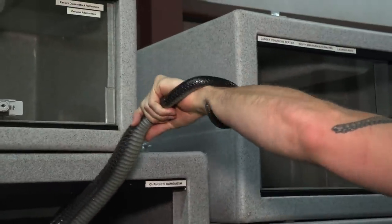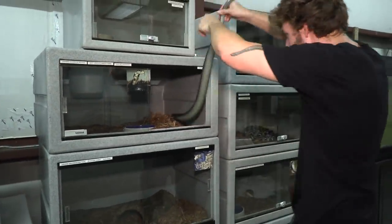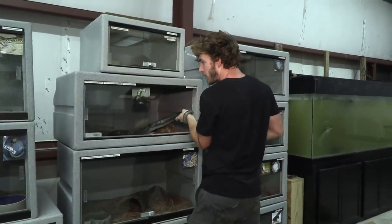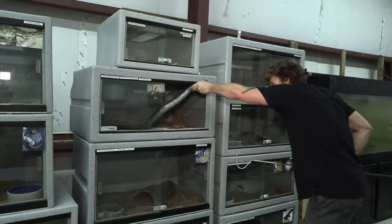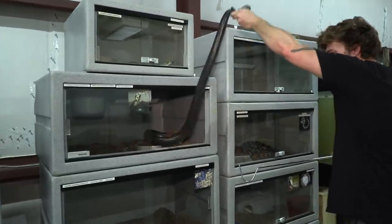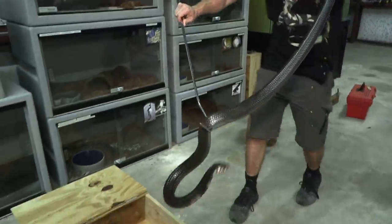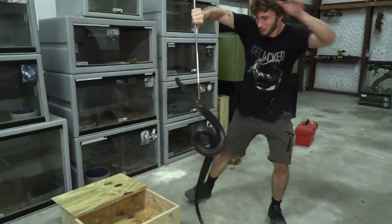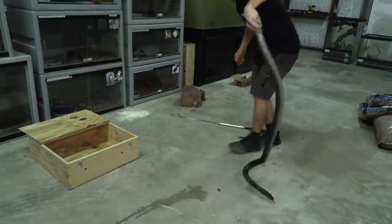She's stabbing me with her modified scale on the tip of her tail. If a predator grabs that tail, she can distract that animal by stabbing it with that modified scale. She is very upset. She just got a little bit of spicy meatball on my shirt. She's big, she's all over the place, and she's going to shed soon.